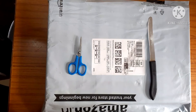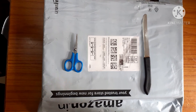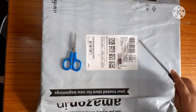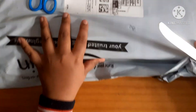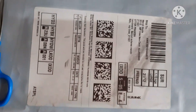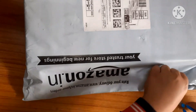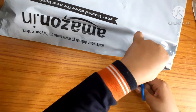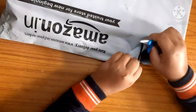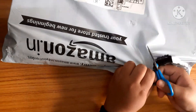Hello guys, so today in this video we are going to do an unboxing of a new board game, Scotland Yard. I hope you have played it — it's a very nice detective game. I bought this game nearly three days ago and now I'm going to open it and show you what is inside.